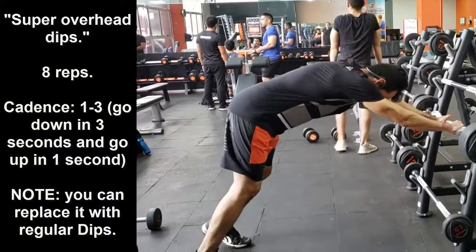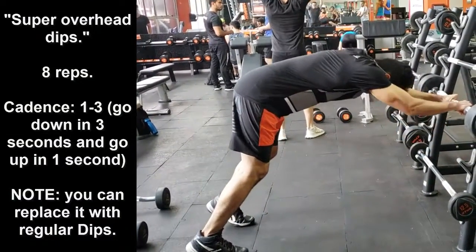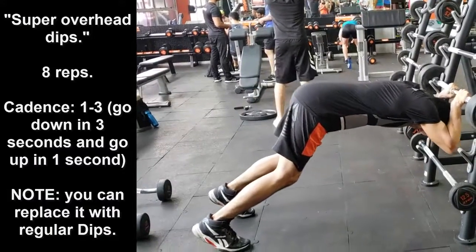The following exercises must be performed one after the other. The only rest time will be what it takes to pass from one exercise to another.